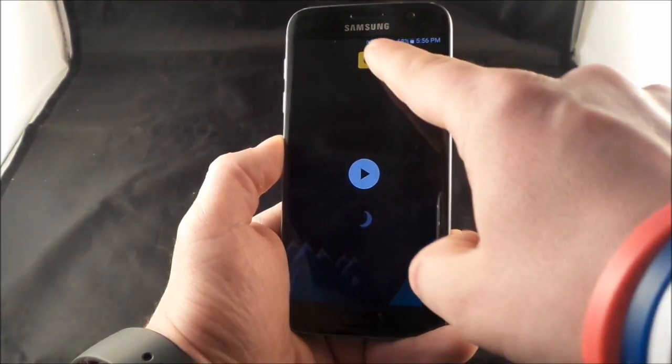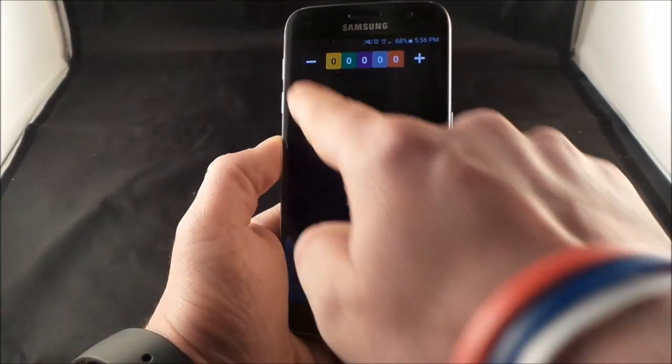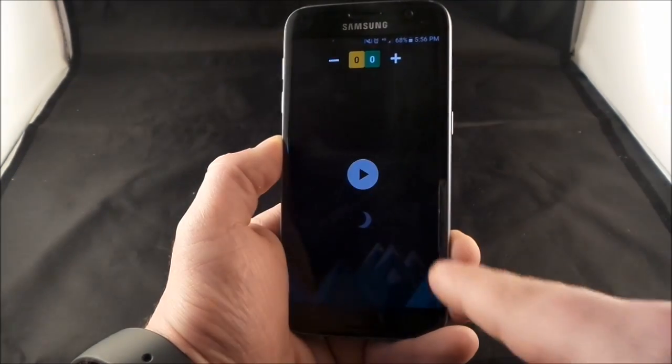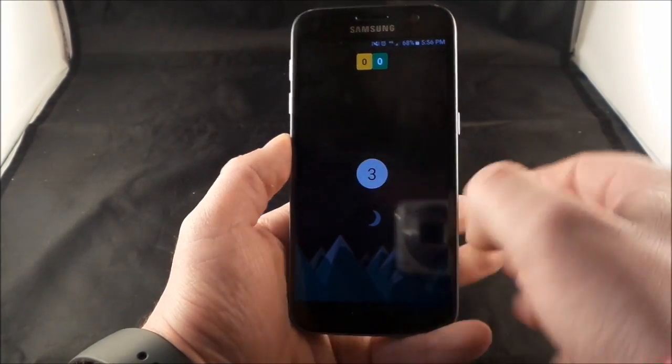The cool thing is that you can actually have multi-touch on there. So if you want to play with two fingers, three fingers, four fingers, five fingers — you can go for it. But I'm not that good at gaming. I'm barely ambidextrous, so I'm going to check out what two fingers does instead of one.